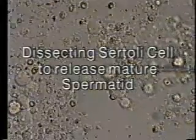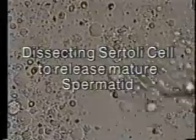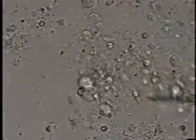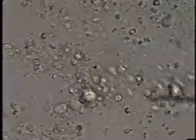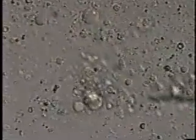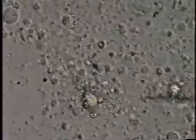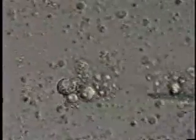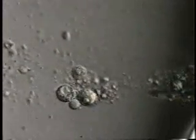This video demonstrates how we can dissect the Sertoli cell to find mature spermatids usable for the ICSI procedure in patients who appear to have absolutely no spermatogenesis on a routine testicle biopsy slide and who have completely non-obstructive azoospermia. We can usually look through the testicular aspirate in such patients and find an occasional Sertoli cell that has within it a spermatid.